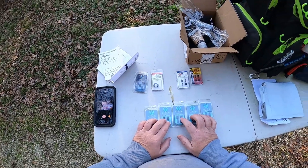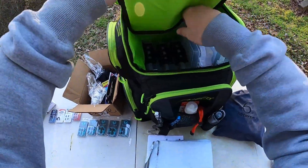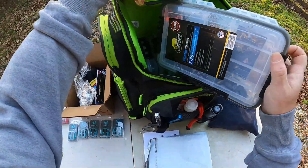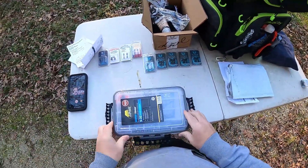About to open them up and look at them in our terminal tackle box - which one's the terminal box? Always the heavy one.